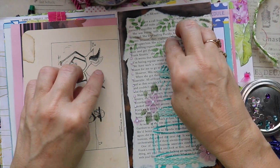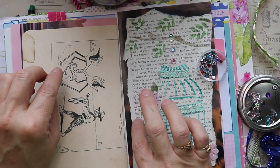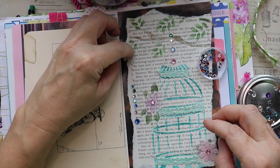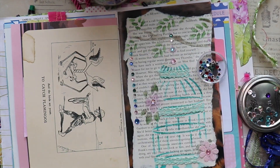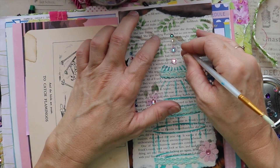Everywhere that I put a drop of glue, I'm going to go ahead and put a sparkly gem on there. I feel like the cage itself is missing a little bit of sparkle, so once I'm done getting the rest of these on where they belong, I want to go ahead and put three on the cage — just right down the center and right on top of the trim that I had added.